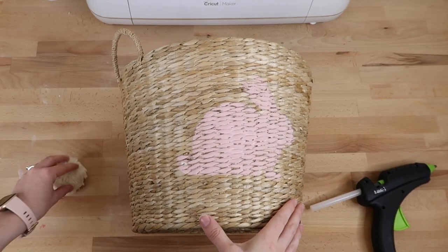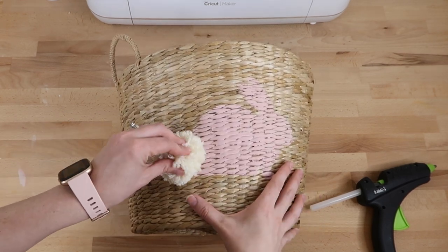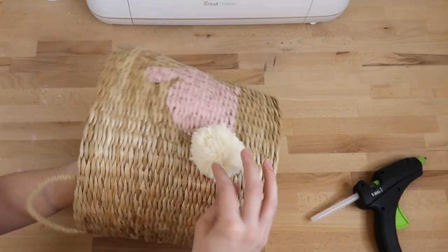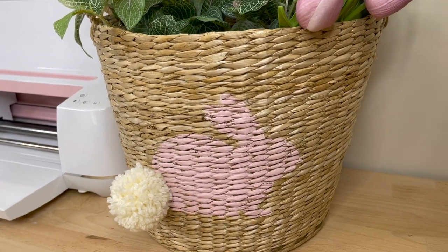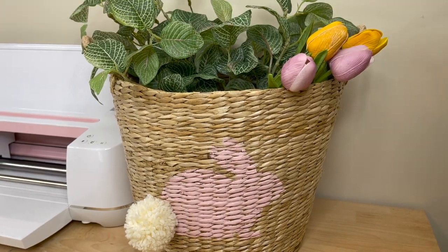I warmed up my hot glue gun, then added some glue to the basket and placed the pom-pom tail on top — it stuck down really well and it just looks super cute. I love how quick and easy this was to make. I hope you enjoyed it — don't forget to check out my Patreon in the description box below, subscribe if you are new, and I hope you have a great day.